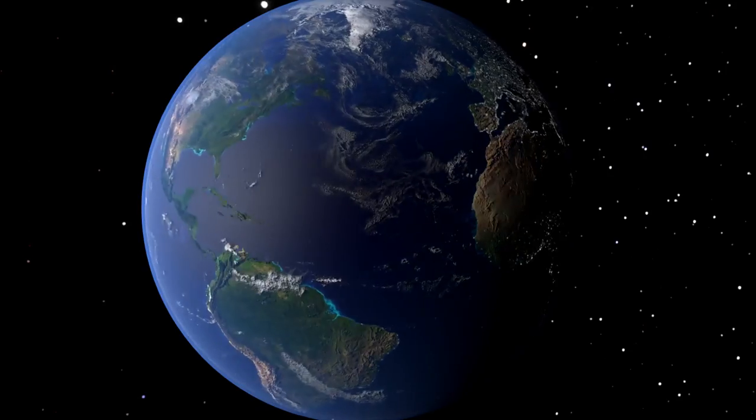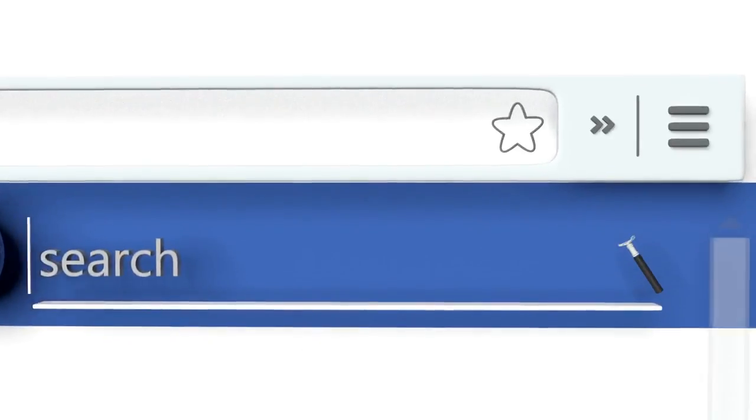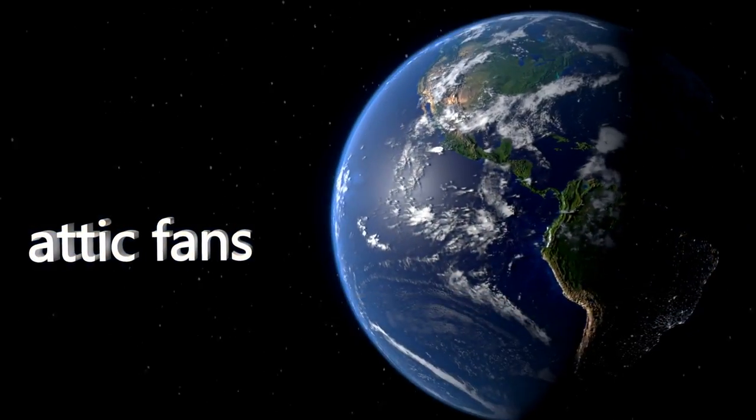Our newest choices can only be seen at wiki.easyvid.com. Go there now and search for attic fans, or simply click beneath this video.